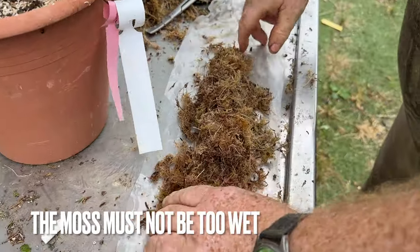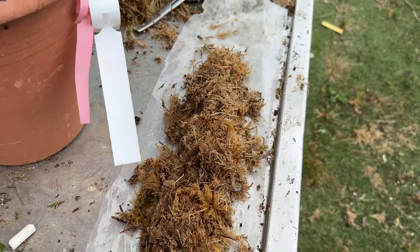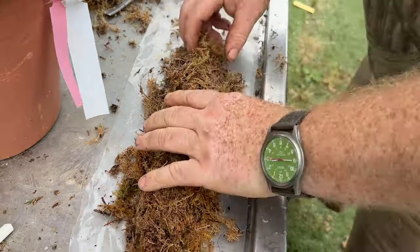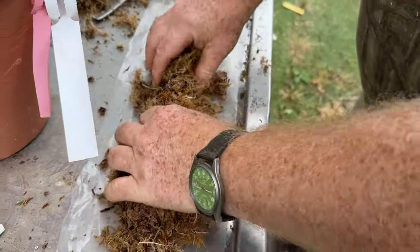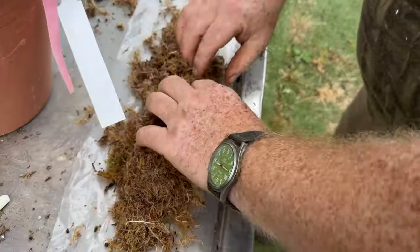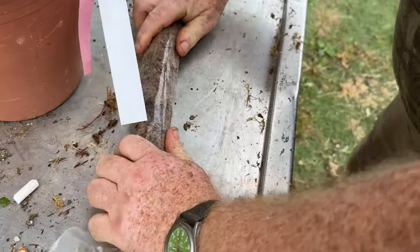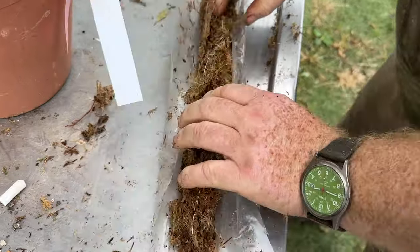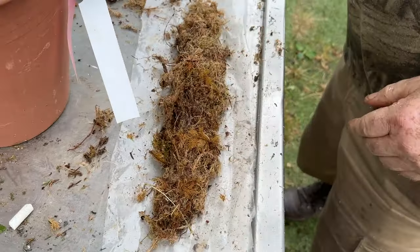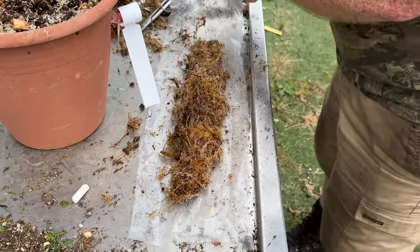I think one of the problems with air layers is that people have them too wet. You get a lot of callus but no roots if your moss is too wet. What I tend to do is fat in the middle and thin at the ends — a bit like a cigar shape. Roll it quite tight in the plastic, and that'll make it consolidate together so it doesn't fall apart when you lift it up. Always have one end of the plastic longer as well.